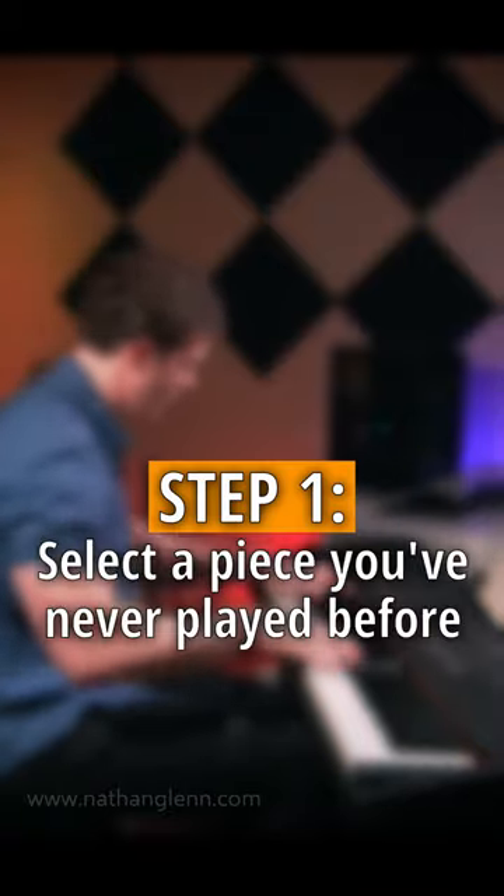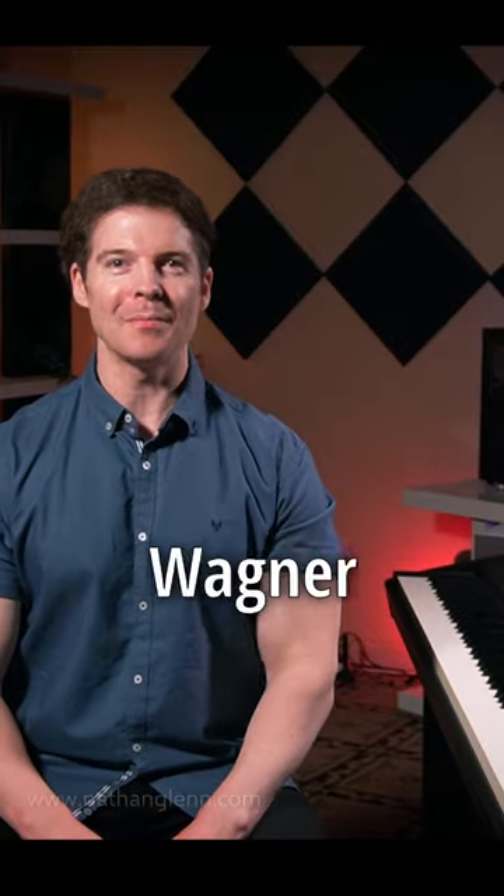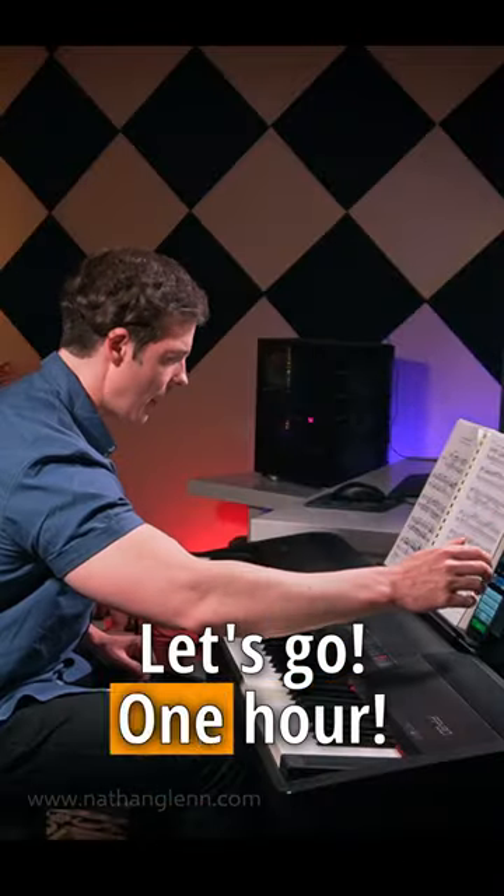Here's how to learn and memorise a new piano piece in just one hour. Step one: select a piece you've never played before. And this time it's Beethoven. Step two: start the timer. Let's go — one hour.